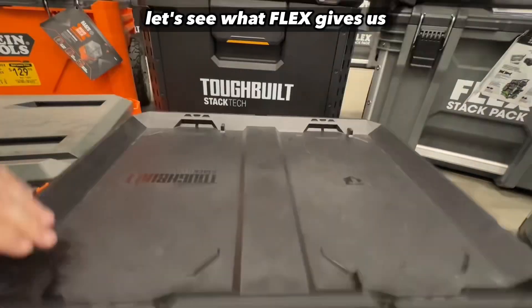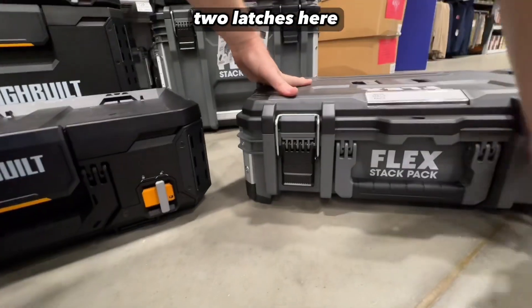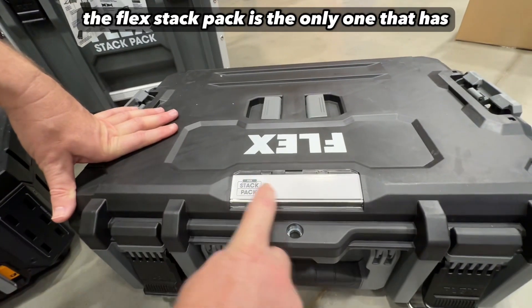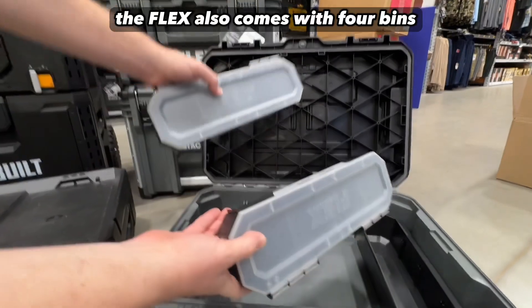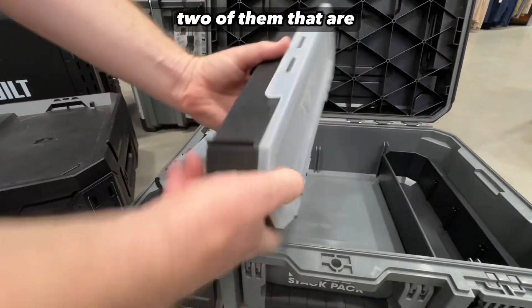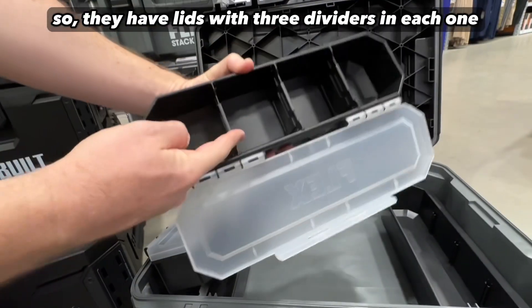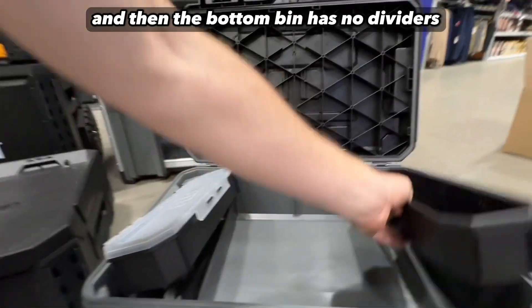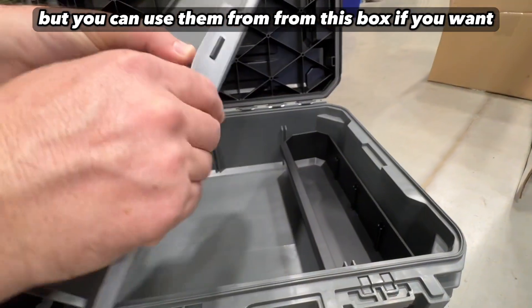The Flex has a center handle and it's lockable with two latches. The Flex Stack Pack is the only one that has a nice little label area. The Flex also comes with four bins — two of them have lids with three dividers in each one, and the bottom bin has no dividers, but you can use the dividers from this box if you want.